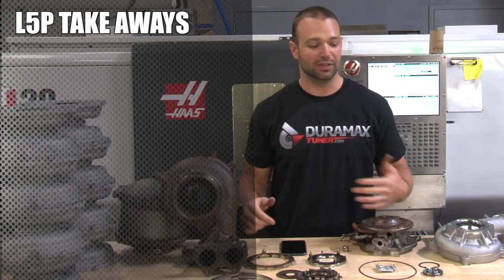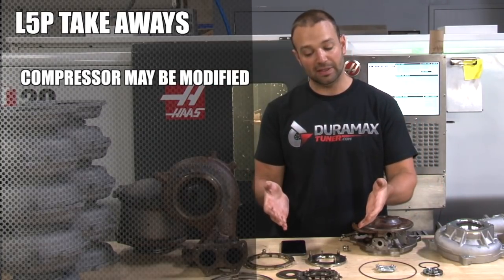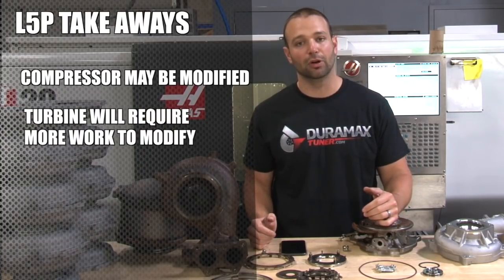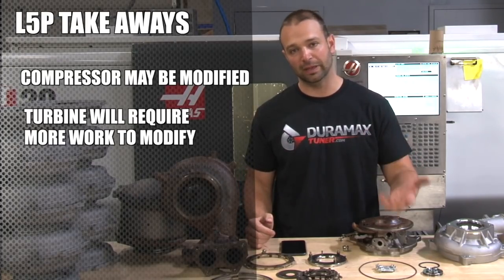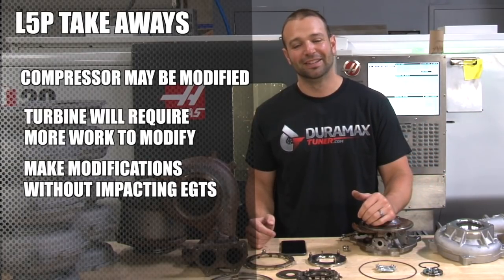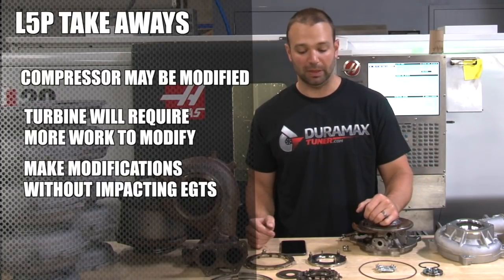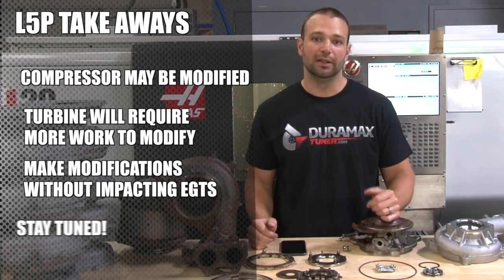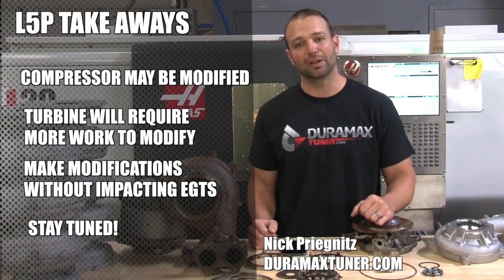A lot of information — what are the takeaways? The compressor side can be easily modified in our stealth program. The turbine side is going to take some engineering, and that's really going to be the focus: how do we improve the turbine flow to swing that bigger compressor wheel and get you guys that 600 horsepower in a way that's cool? Not 1,700, 1,800, or 1,900 degrees in the exhaust manifold — we want to get there at 1,530 like the factory limits are set. The only way we're going to be able to do that is to flow on the turbine side. Stay tuned — we'll show you more advancements as we start to work on this turbocharger and plug away on the R&D side.